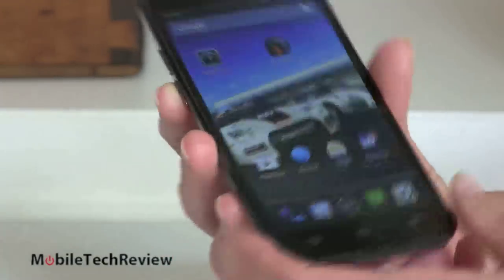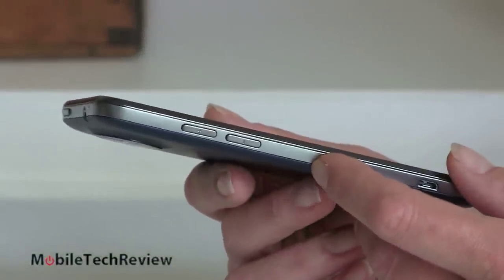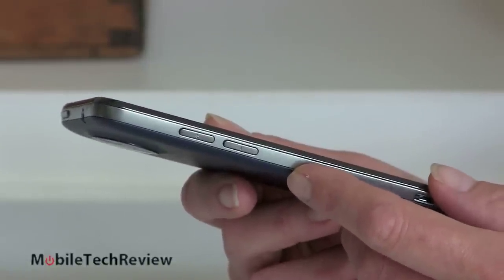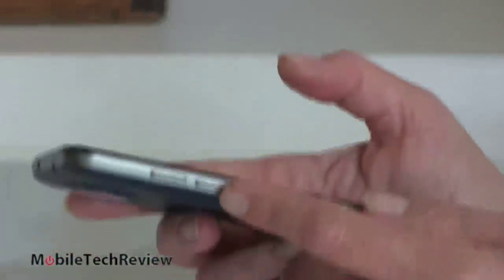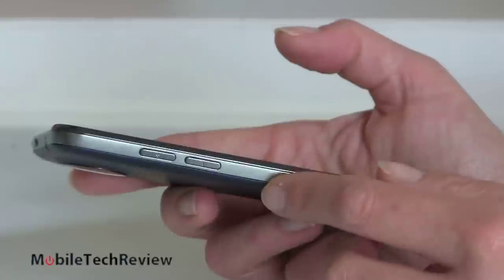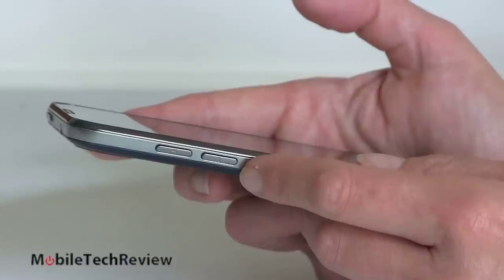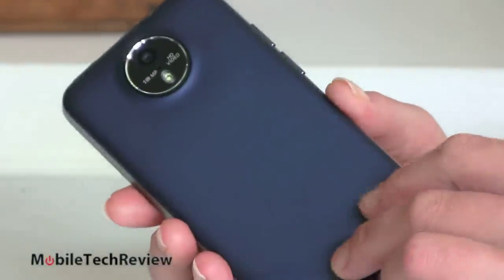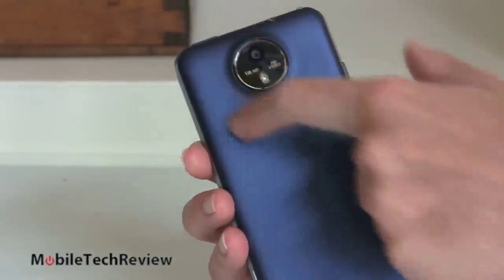It's a good looking phone overall. It's not super thin but one of the reasons is because the back is removable on this — it takes up a bit more space and they can't make it as wildly skinny as the Samsung Galaxy S4. We have our volume buttons right here. Every time I touch this phone, they barely require a press to activate — I'm always changing the volume when I pick it up. This is my only complaint physically about this phone. The back has a nice blue soft touch finish. It doesn't look cheesy. It feels nice in hand.